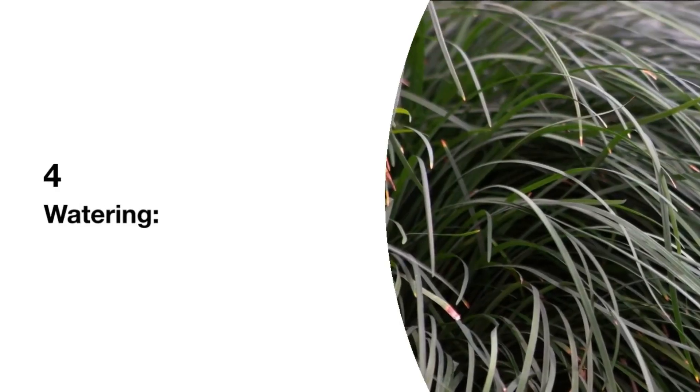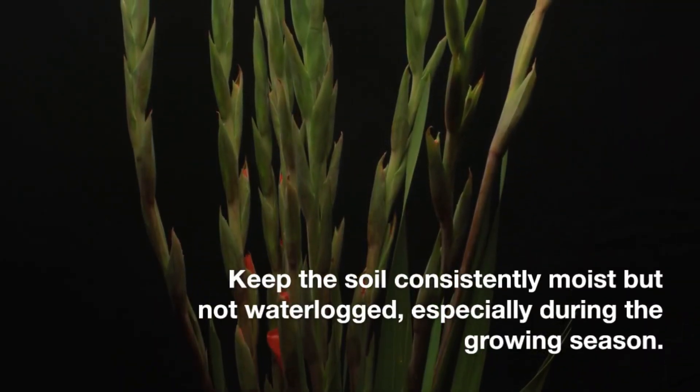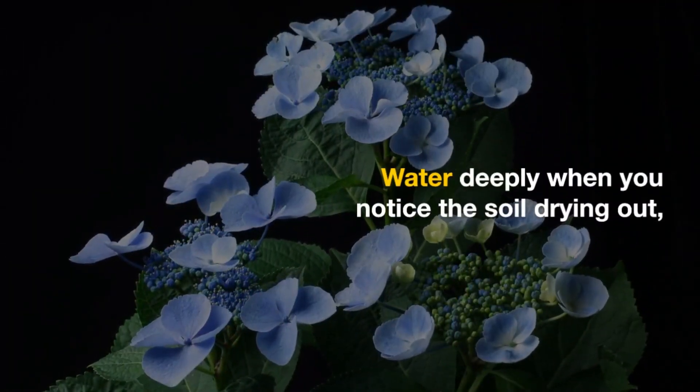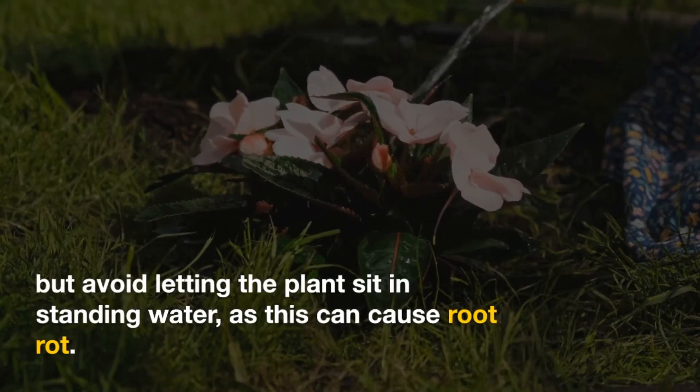4. Watering: Keep the soil consistently moist, but not waterlogged, especially during the growing season. Water deeply when you notice the soil drying out, but avoid letting the plant sit in standing water, as this can cause root rot.